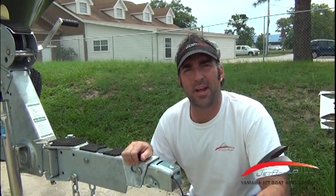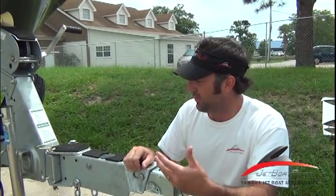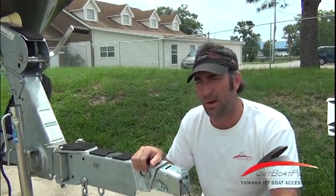Hey folks, Will Owen here with JetBoatPilot.com, here today to introduce a brand new product to you. Today we're going to be talking about traction mats for your trailer. Specifically, today we're looking at a Shorelander trailer, but we have these available for Shorelander and also the MFI trailers for some of the older Yamaha boats.